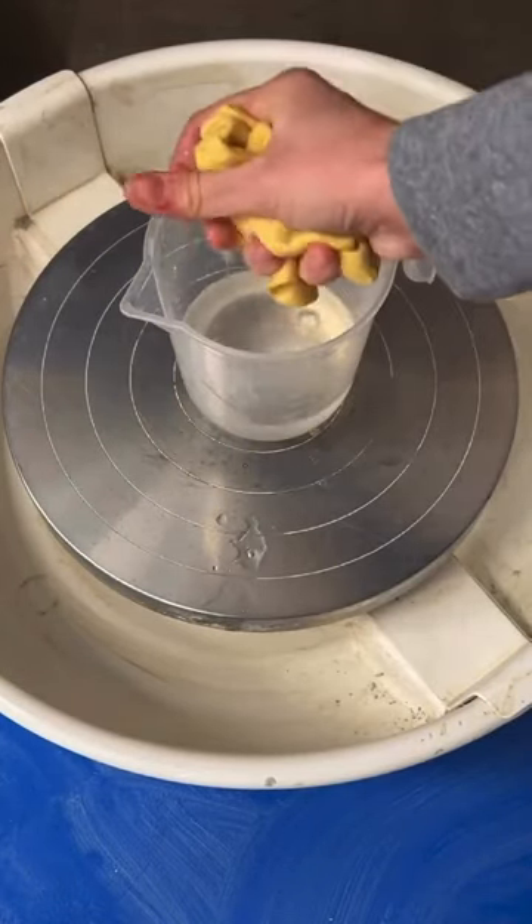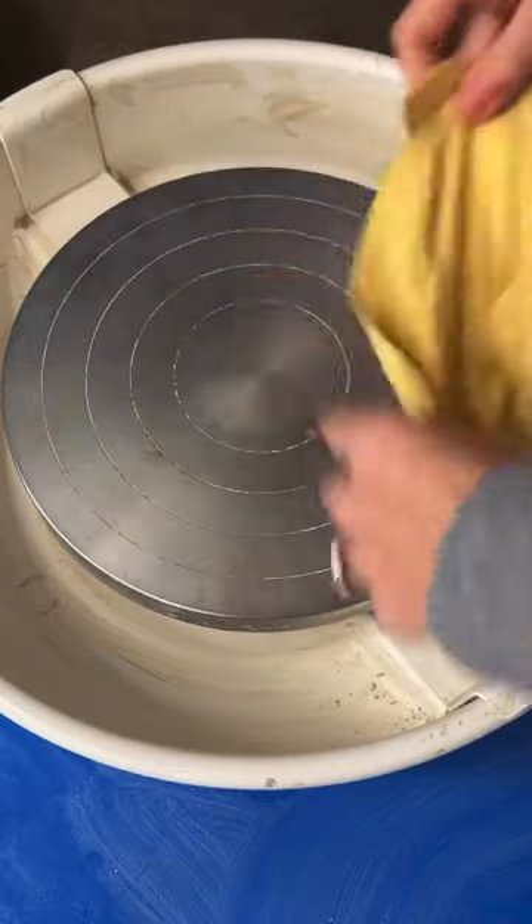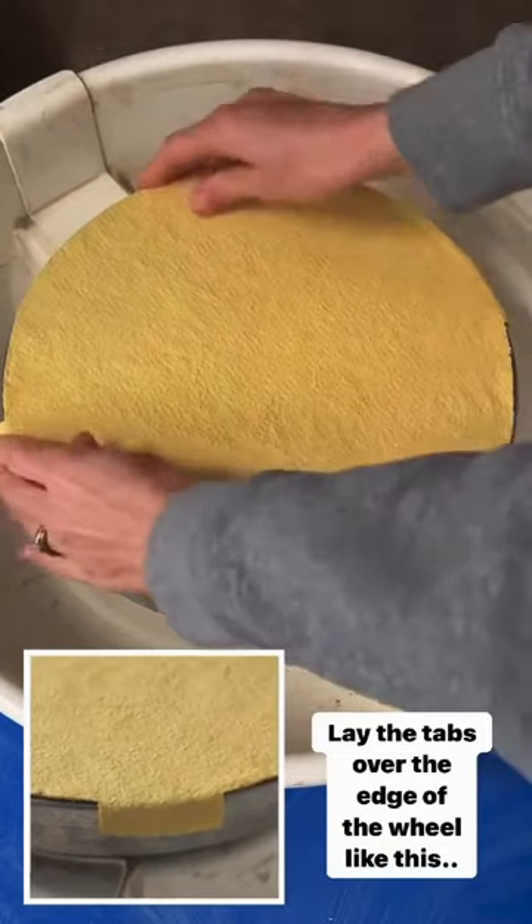To use it, simply wet it in some water, squeeze out the excess and lay it flat onto the wheel head. The tabs are designed to lay over the edge of the wheel head like this.